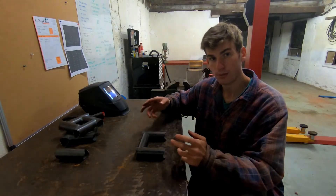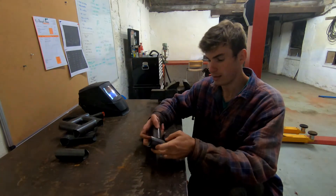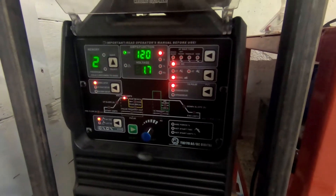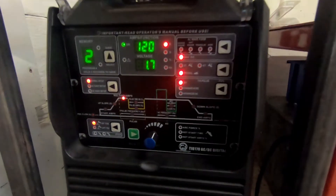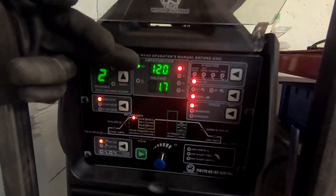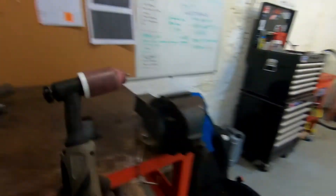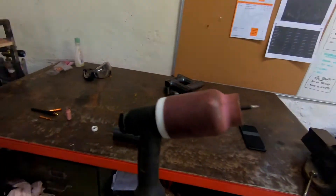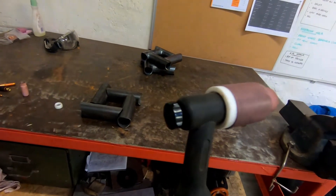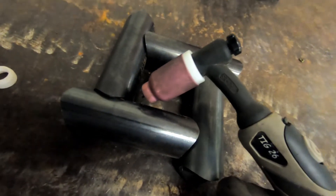In today's video I'm going to show you the process of setting one of these kits up and welding it. I'll briefly talk you through the welder settings I'm using. Basically it's straight DC current, I'm using a foot pedal and my maximum amps is 120 amps. I'm using a gas lens with a 2.4 millimeter thoriated tungsten and a stubby end cap, which gives me maximum clearance when I'm trying to get into some of these tight corners.